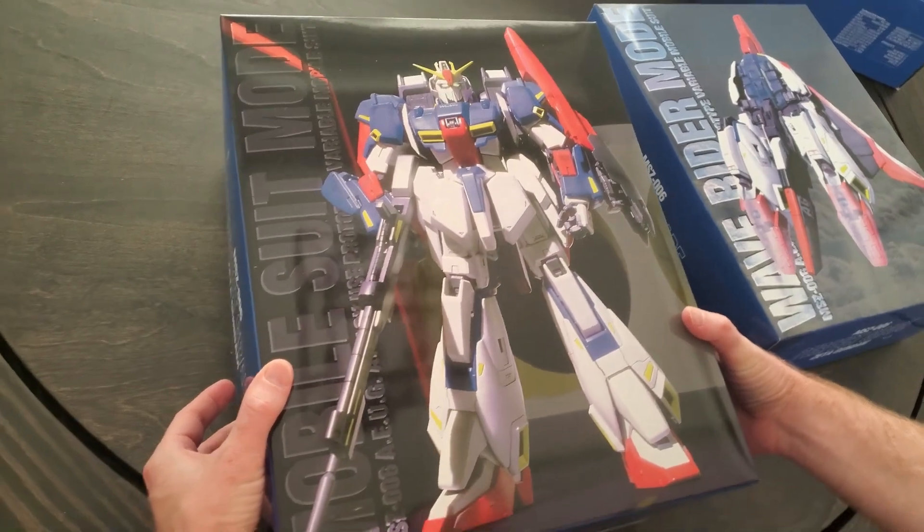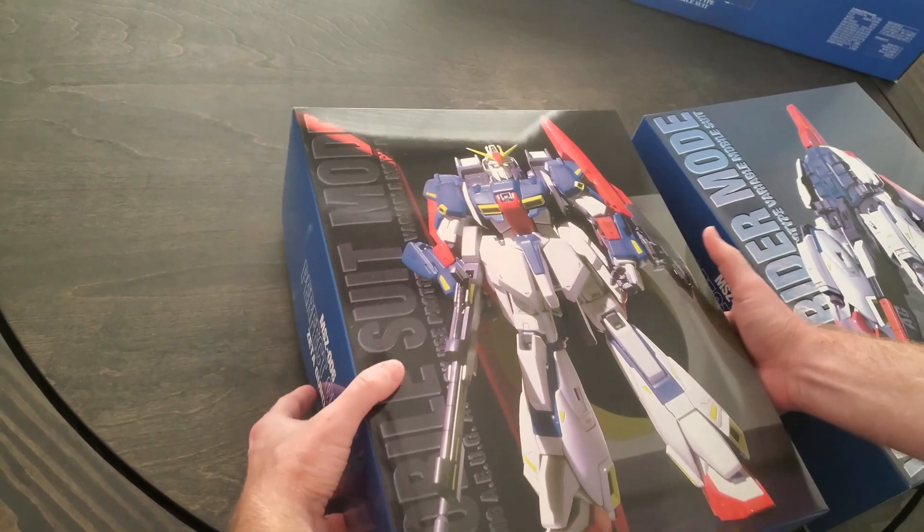So here is the Gundam mode, the Wave Rider mode, and mobile suit mode. So let's look at the mobile suit.